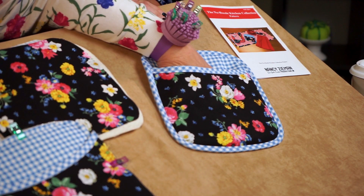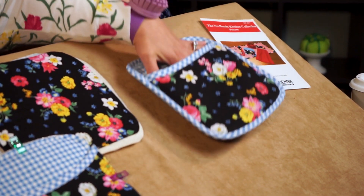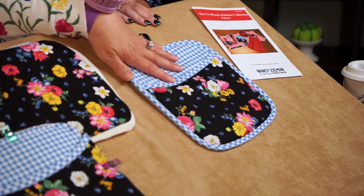I'm sure you'd like to know why it's called the Potholder Plus. This acts as a pocket for your hand when you're in the kitchen, but it also makes a great gift.